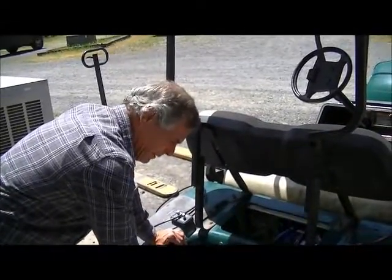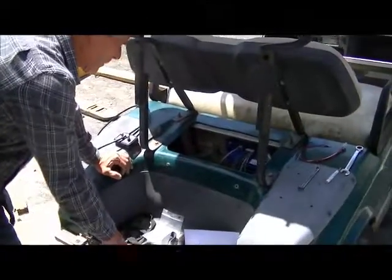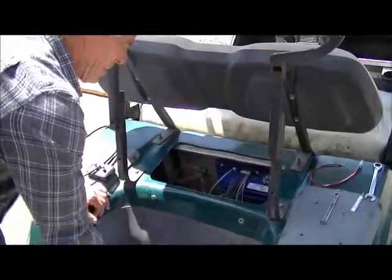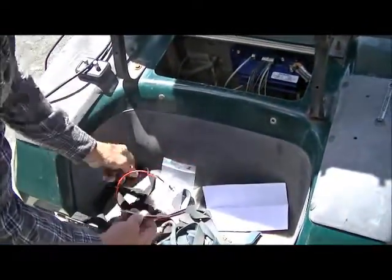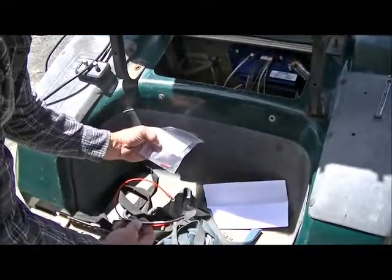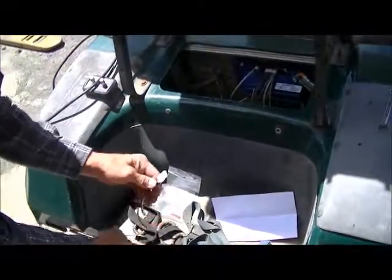We are going to show you in this video how to hook up the IQ Club Car models to our pot boxes. The kit comes with instructions, the wire harness, and one butt connector. The butt connector may or may not be needed depending on what tooling you have.